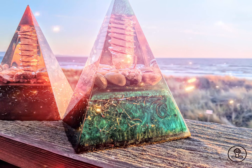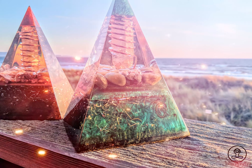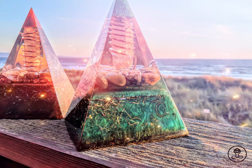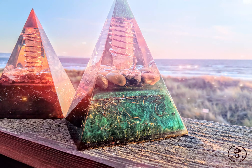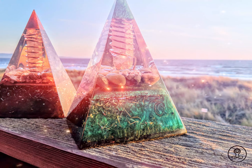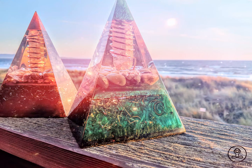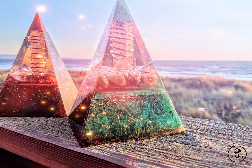Purifying smoke — sage, palo santo, or frankincense. Smoke is one of the fastest ways to cleanse and activate your orgonite pyramid, working with the element of fire which burns away all that does not serve. Combined with the metaphysical and cleansing properties from smudging plants such as sage, palo santo, and frankincense, this is a rapid, surefire way to cleanse your orgonite pyramid. At Spirit Center, our favorite smudger is sage. Light up your smudger of choice and fully immerse your orgonite pyramid in the array of smoke — this only takes a few moments.